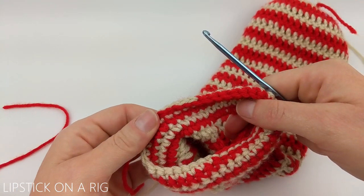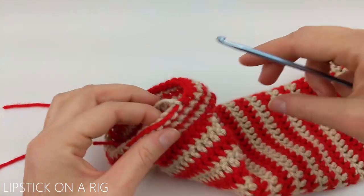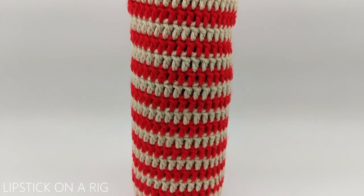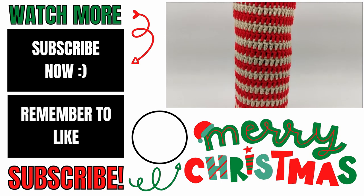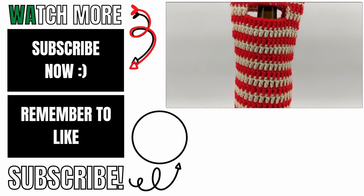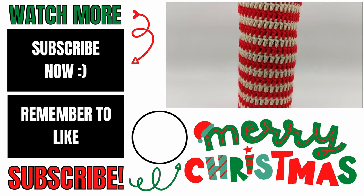Turn this inside out to hide your tails on the outside of your wine tote, then tie your starting tails together. After inserting your wine bottle, it should look something like this. Please let me know in the comments below if you experienced any issues while making this and I'll do my best to help. If this video helped you, please give it a thumbs up and consider subscribing to my channel, Lipstick on a Rig. Thank you so much for working with me and I hope you have a wonderful, awesome day.